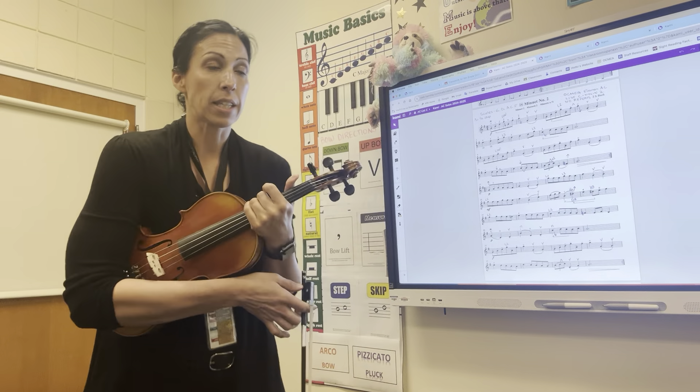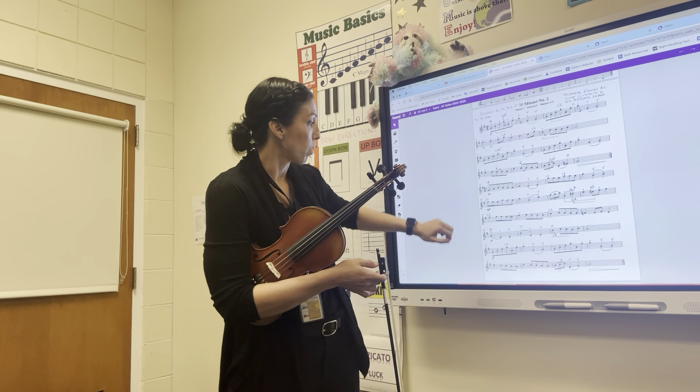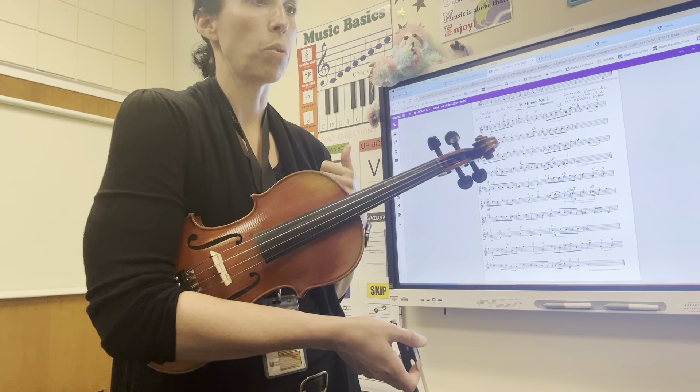There are a lot of lines that are repeated — so line one, line three, and the second-to-last line are all the same. Try to find those patterns so that you're not relearning things as you are working on this.